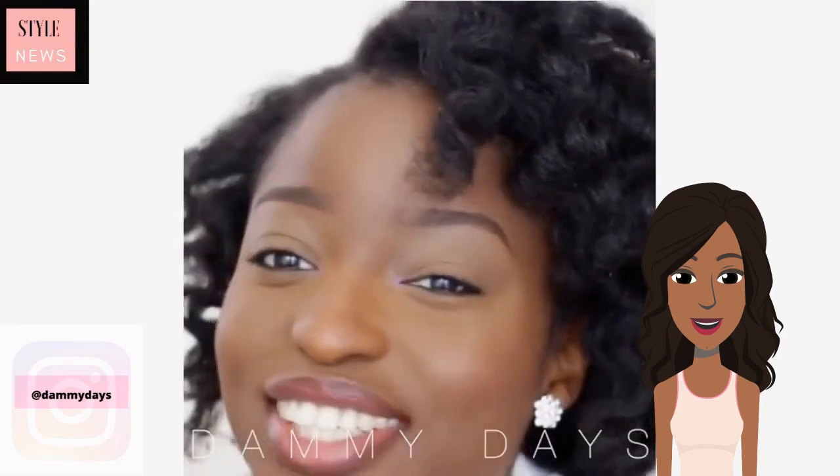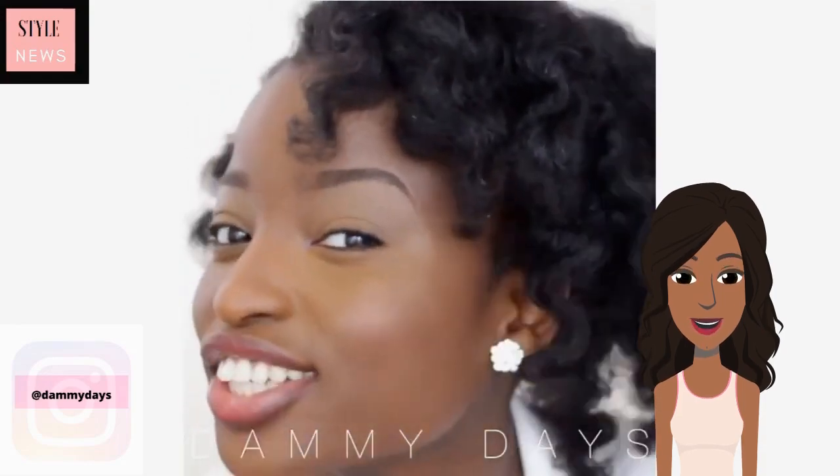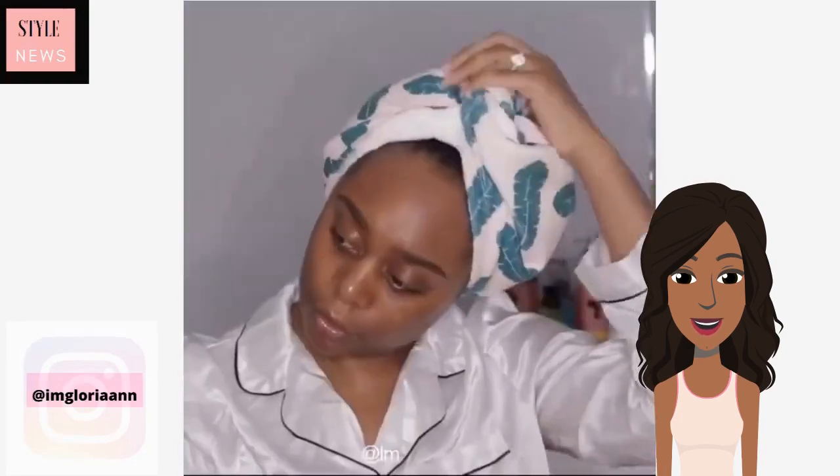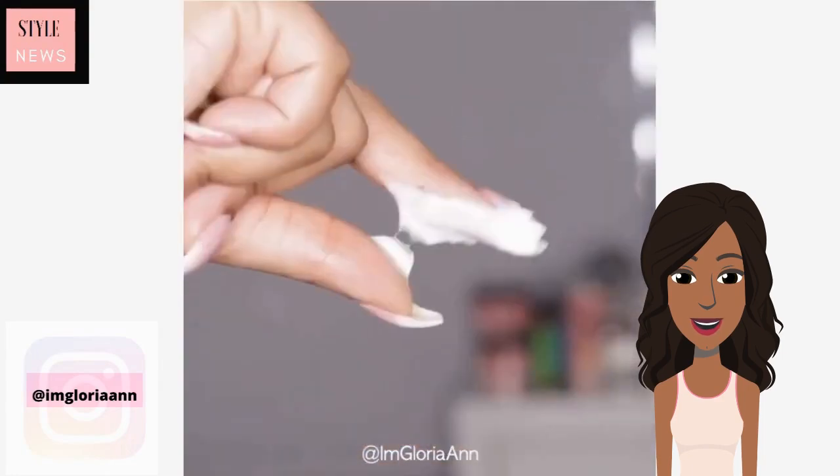The waveformers or curl formers are just a great way to add definition to the hair and to do something different with your hair as well. Next up we are going to see a braid out on short hair.